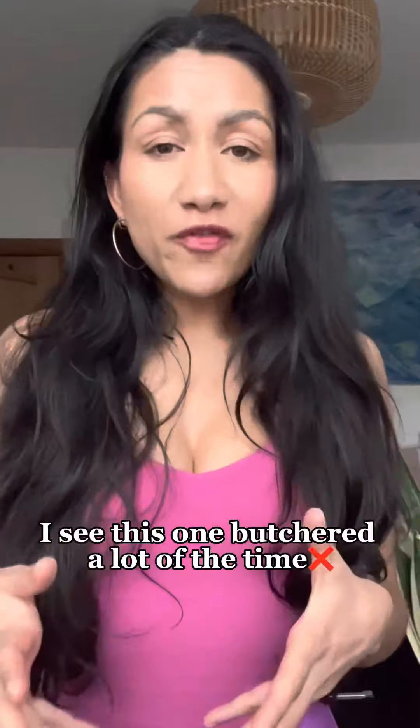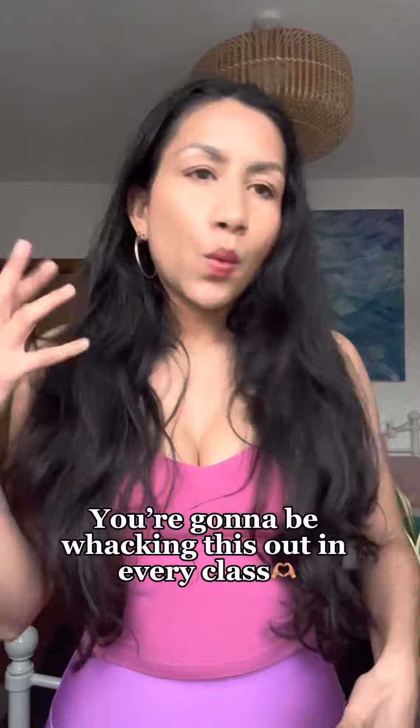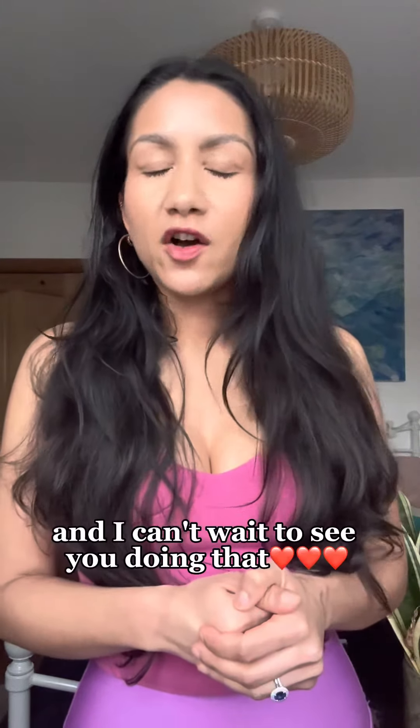Make sure you get this saved and share it around — I see this one butchered a lot of the time, with people getting really confused. Once you nail how to say it, you'll be whacking this out in every class, and I can't wait to see you doing that.